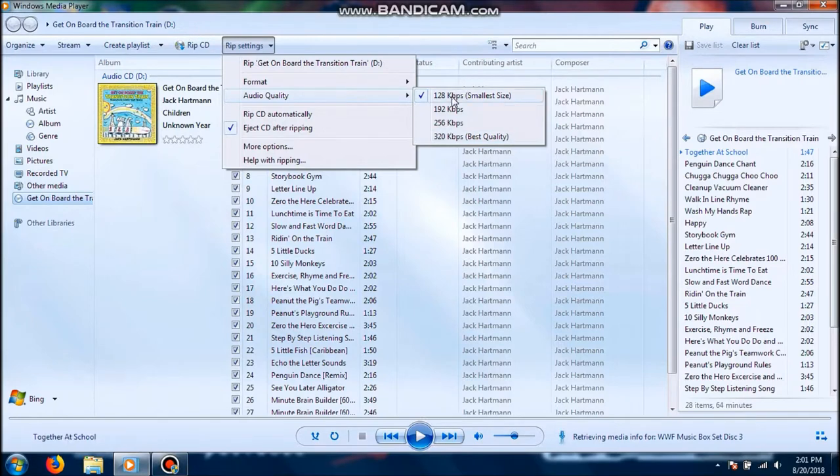If you have a lot of songs, you can adjust the quality. I'll just leave it at 128 kilobytes per second — that's like the smallest size. It also gives you an option to rip CD automatically, and eject CD after ripping. It is optional. I think eject CD after ripping was unchecked by default.